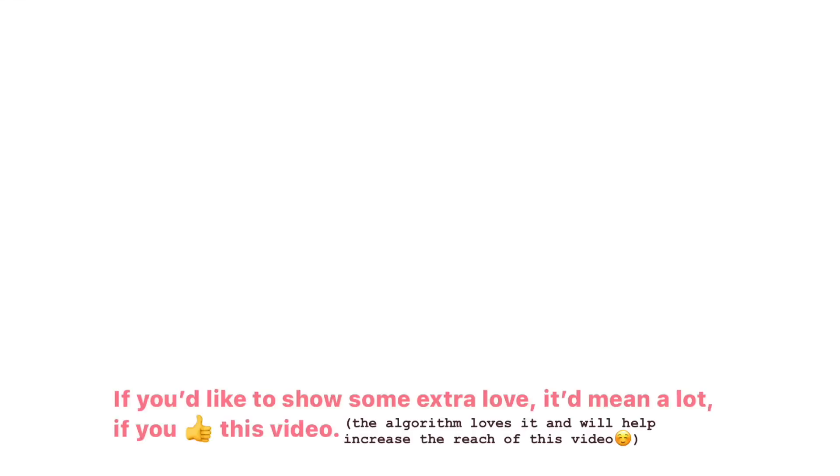For now, this is it. Thanks for stopping by and I'll see you soon in my next video. Bye! I make videos on topics like sustainability and slow fashion, so if that sounds like your jam, please consider subscribing.